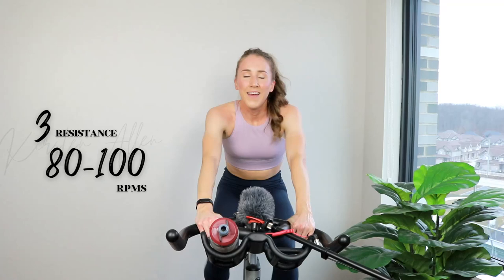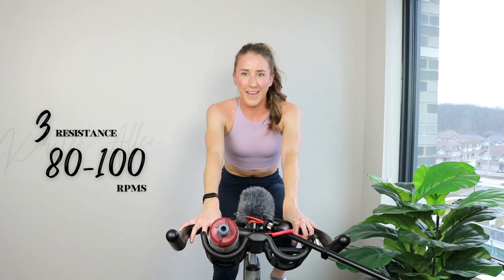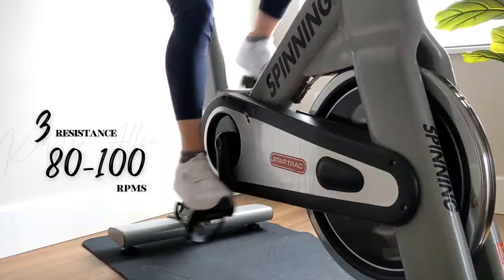All right, how do we feel? Now we're adding a seated climb at the beginning — everything else stays the same. So: climb, sprinting trio, climb, sprinting trio. You got it — you love your climbs. Setting you up for success right here. Engage that core, lengthen that spine, straight back. We got ten.